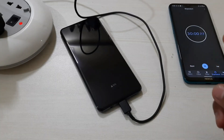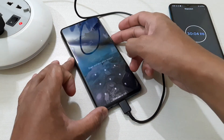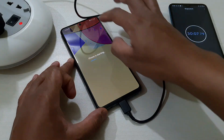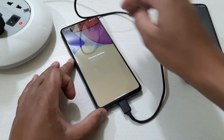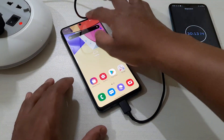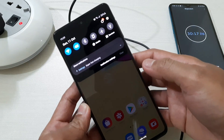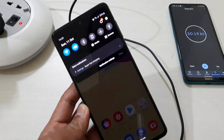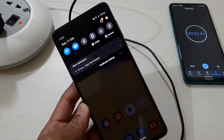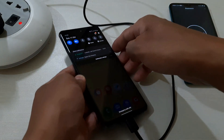So guys, we have just completed 30 minutes. Let's check the battery percentage — it is at 33 percent now. So after 30 minutes we have reached 33 percent. I'll be back after 60 minutes.